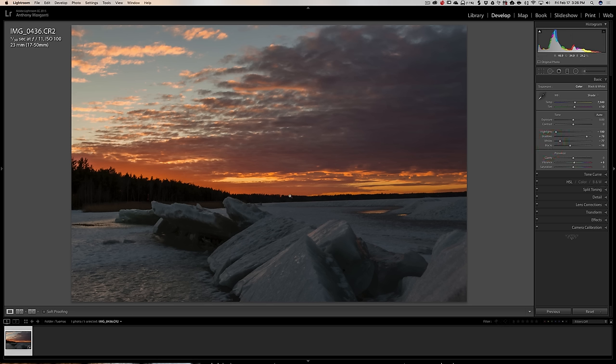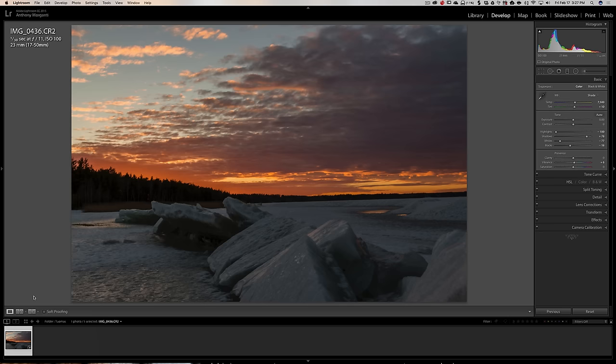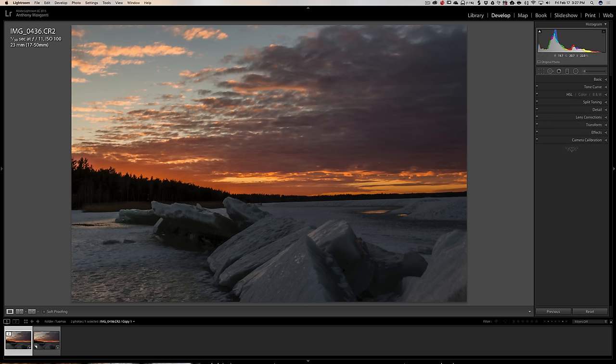Even the sky is challenging — the left half is very bright and the right half is darker, so it's presenting a problem. Overall it's okay but I'm not super satisfied with the sky, so I'll probably work on it more with different tools. I'm going to make a virtual copy of this image. Then I want to add clarity — I'm going to add some clarity right about there. I'm pretty much done with the basic panel for now.